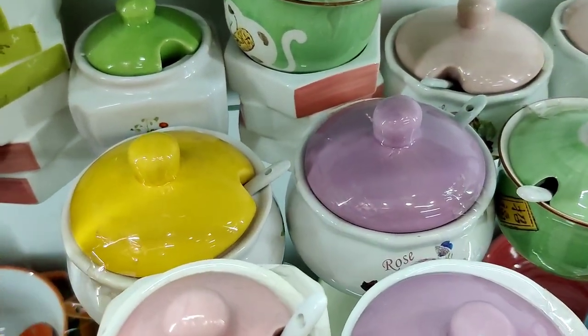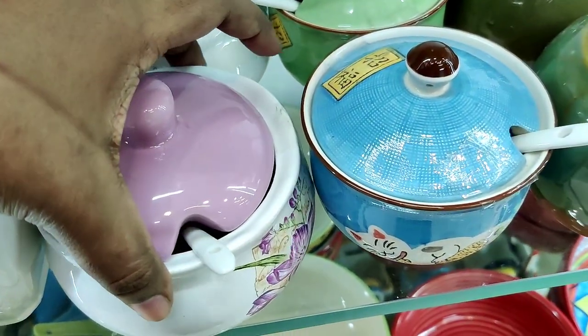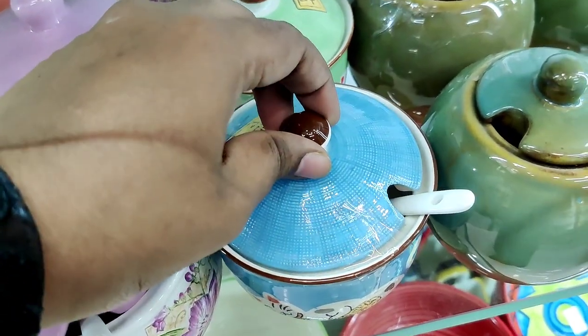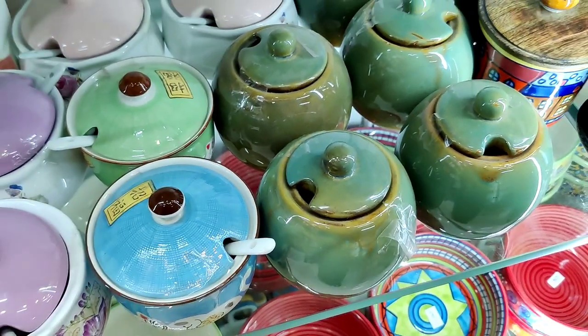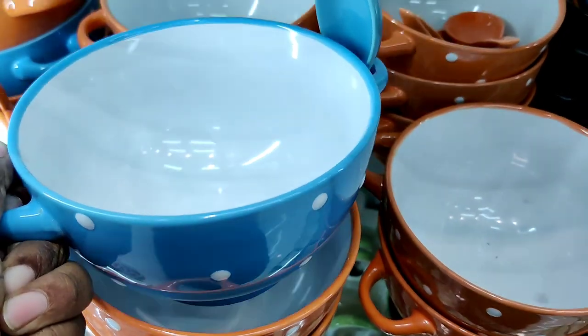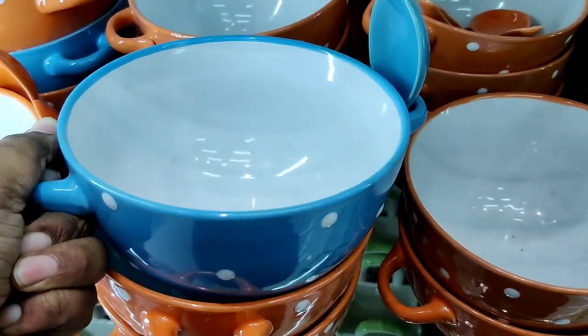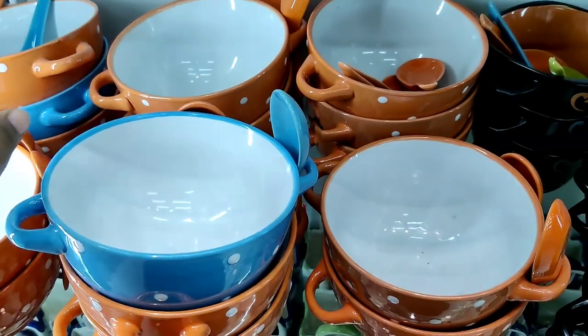There are stackable bowls in ceramic. There is a lot of pickles in this container and there is a small spoon. This price is $135. There is a small bowl in this container with a small spoon.